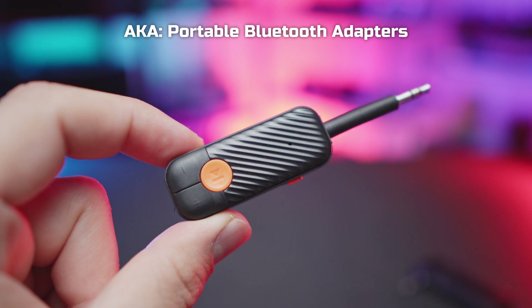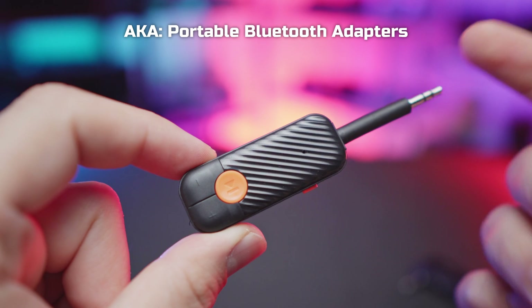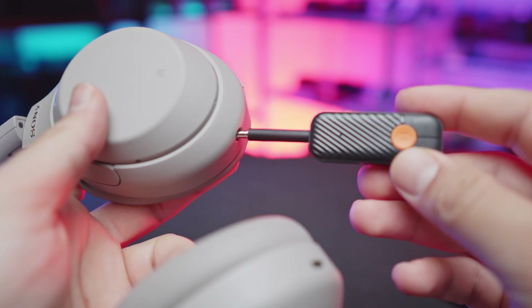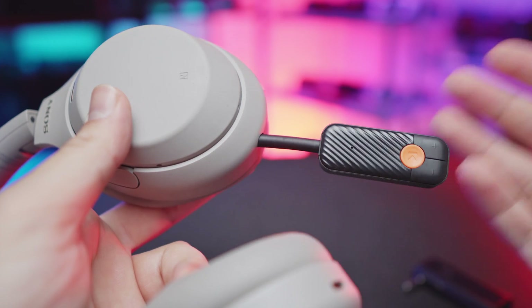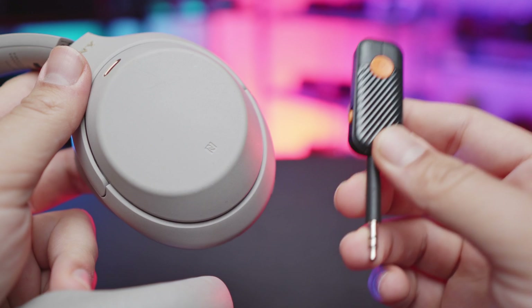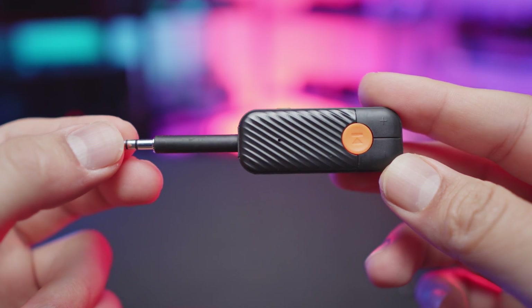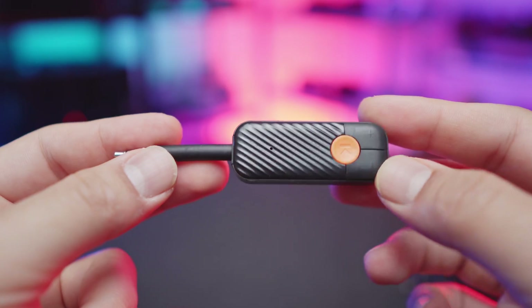These are Bluetooth transmitters and most of them actually come with a dual function. You can have them work as a transmitter, which is what we're looking for, or you can have them work as a receiver. If you've got yourself a wired pair of headphones you can plug these in and pretty much turn them wireless. But we're not going to be covering that as we're only here for the transmitter option. The way these things are powered is through an internal rechargeable battery, so you can recharge them and just use them as is.